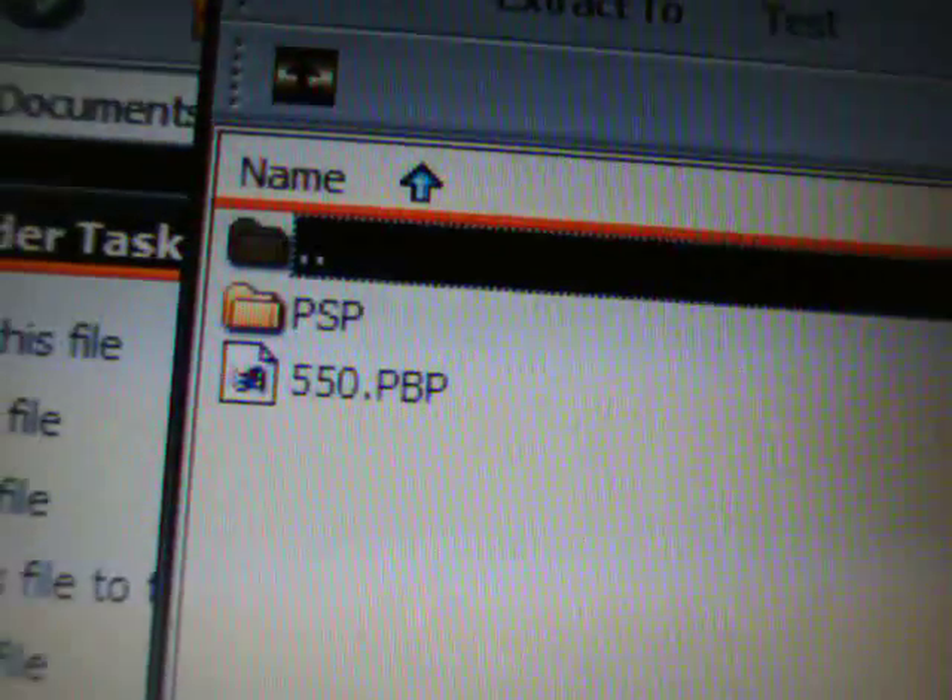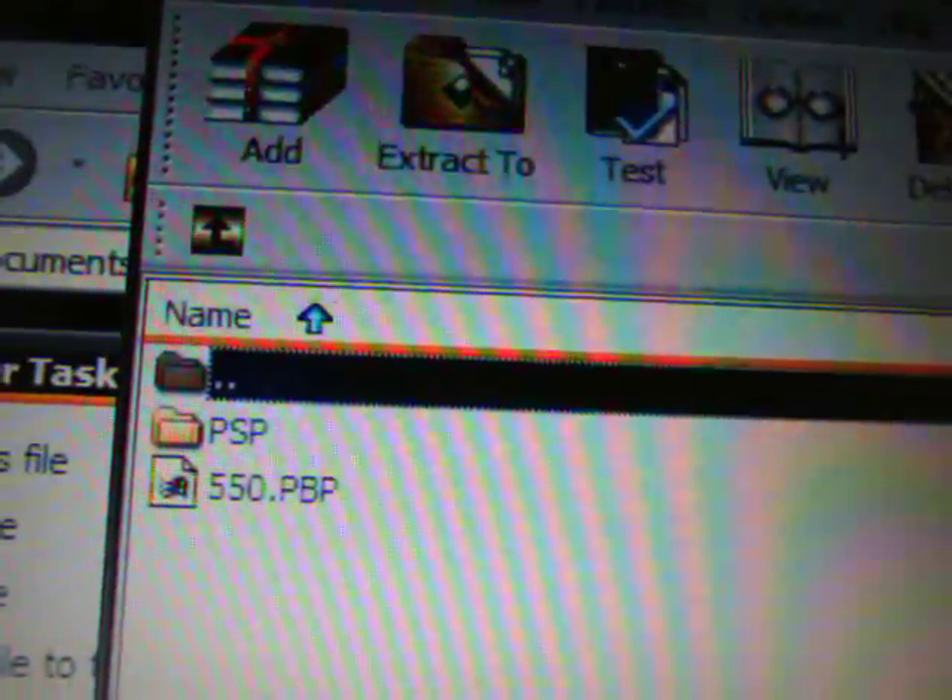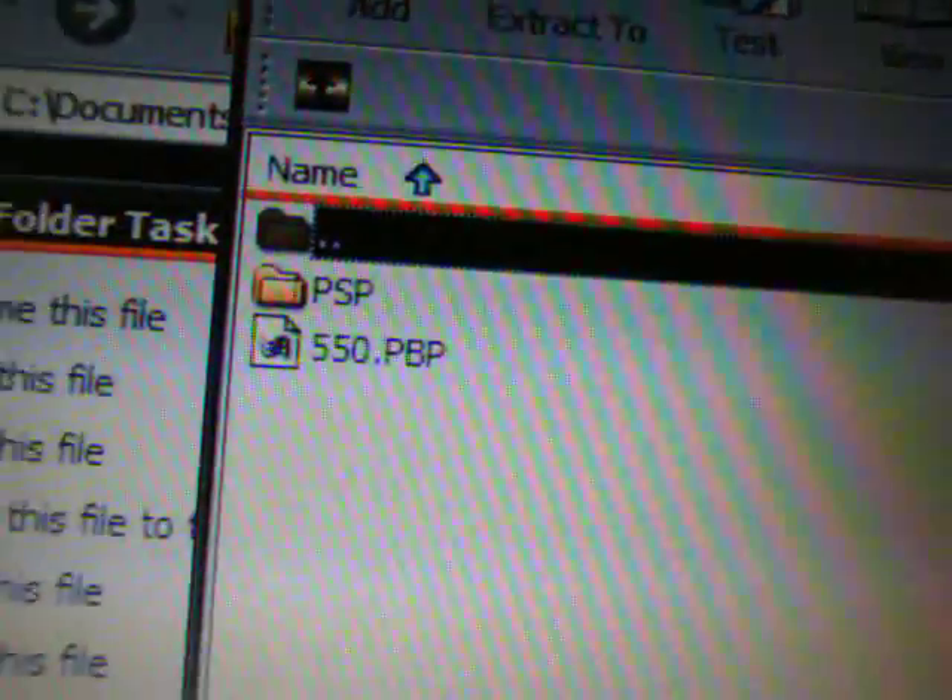I will have the link to this inside of the video description. Inside the archive you're going to see the same exact thing as you did with the old Gen D3 install: the PSP folder and the 550.pbp. If you open up the PSP folder you'll see a GAME folder, and then open that up and you'll see the UPDATE folder. Inside the UPDATE folder will be the eboot.pbp.